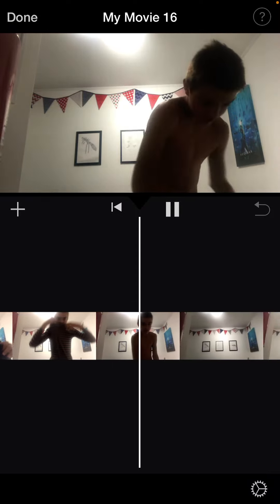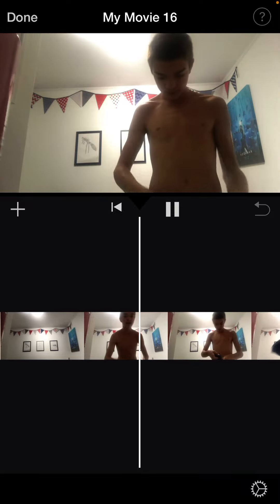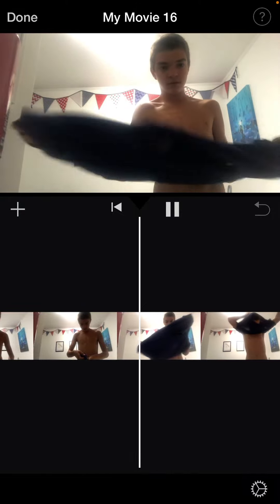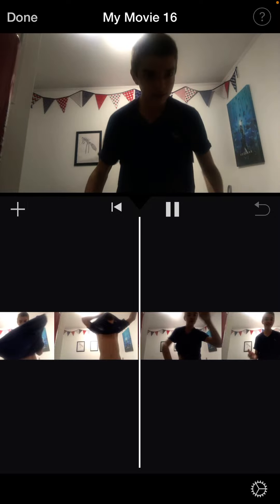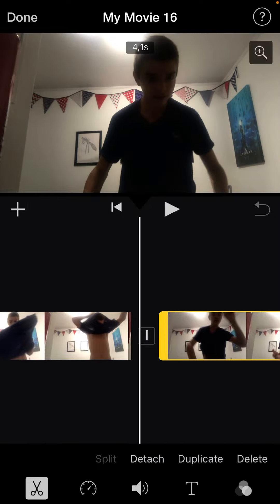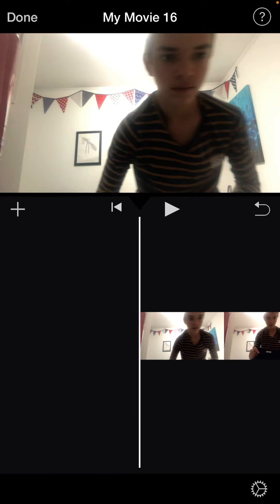And then I wait until I react so that my shirt actually changed — like that. So what I do is like that. Now what I do, I delete this scene, and finally we have this.